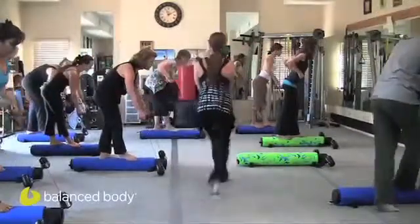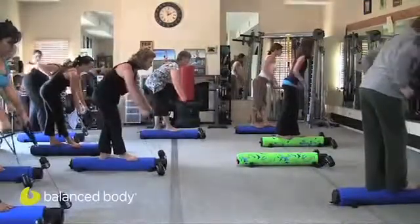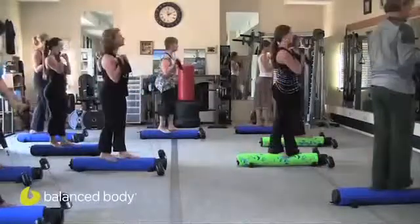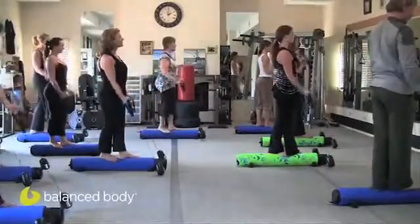Four more. Nice. Three more. Last two — keep them a little more narrow. Yes. Last one. Go ahead and stand up. Knuckles to the shoulders and let it go. Good. Pull it up. And again.